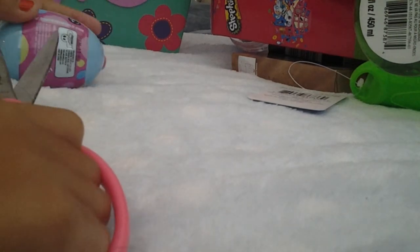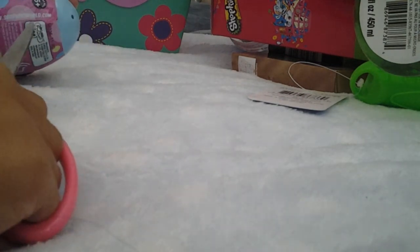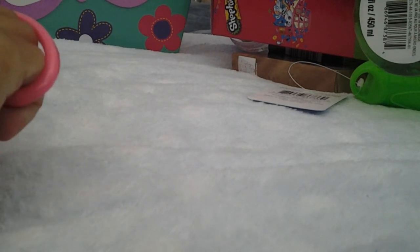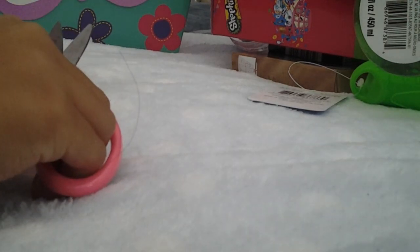So we're going to open another Shopkins egg. I just can't open it — it's cool!